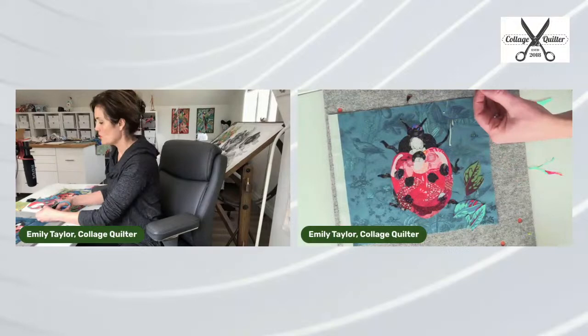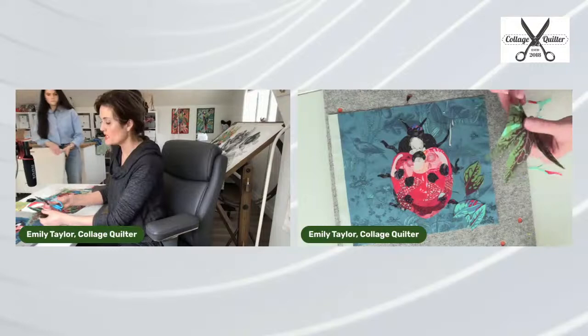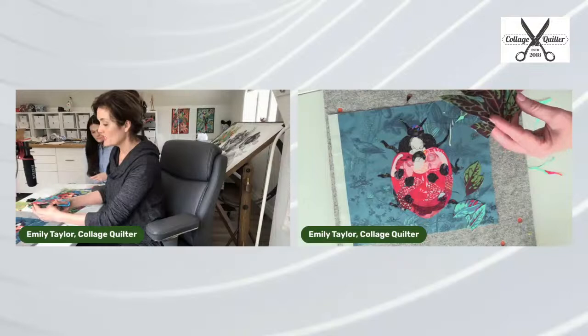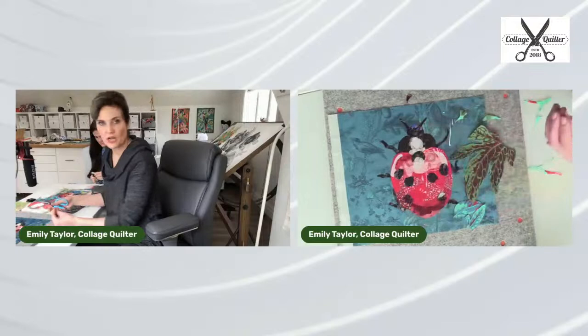Amelia is going to help me now so that we can put this composition together. This is what Amelia and I do a lot — we work together to create a really pleasing composition. We'll have a whole bunch of pieces and then just get to fussy cut and work with it. Sometimes it can be really frustrating and difficult to pull together, and that's another reason I wanted this project to be just a very small little project.